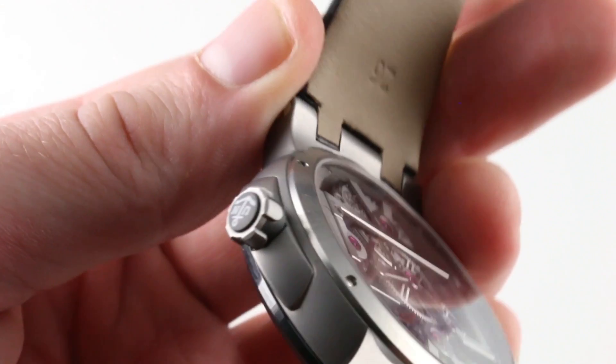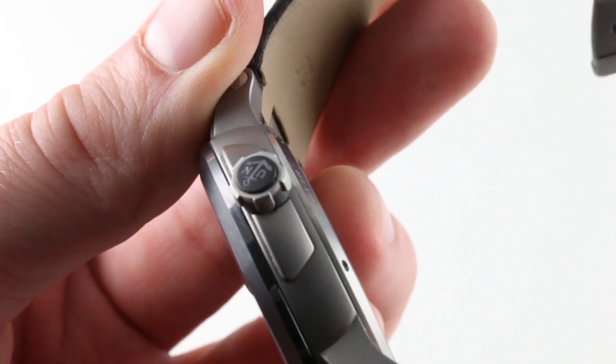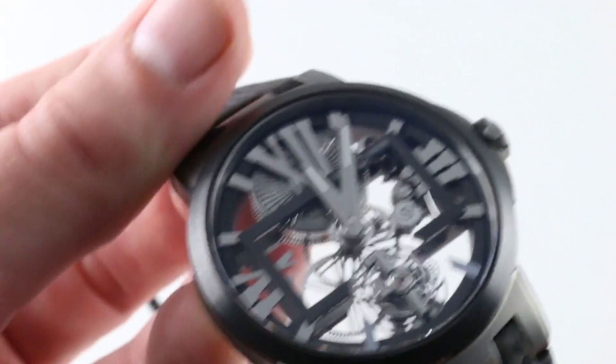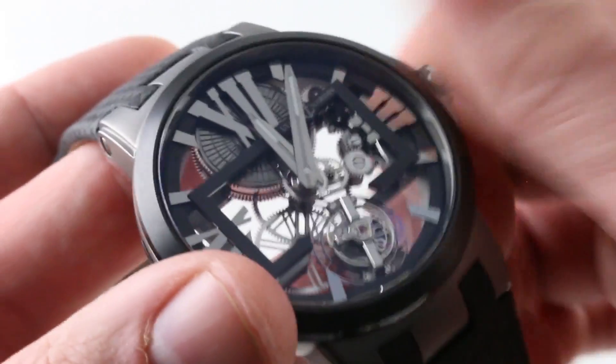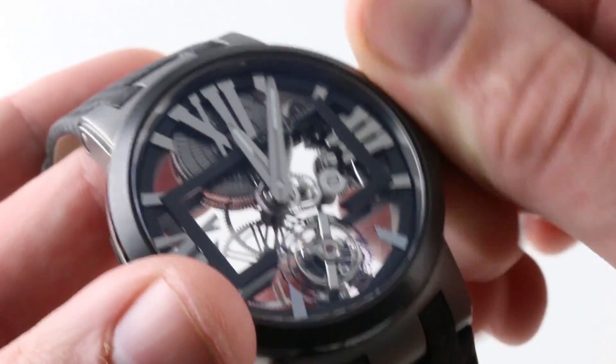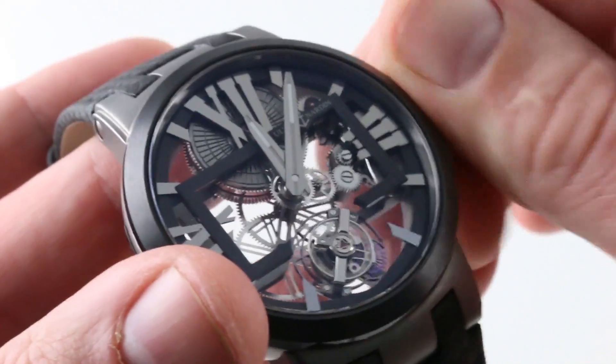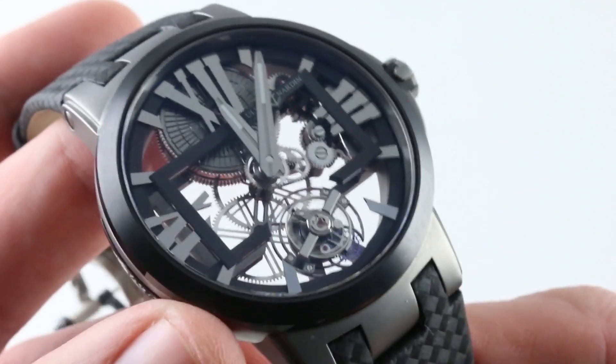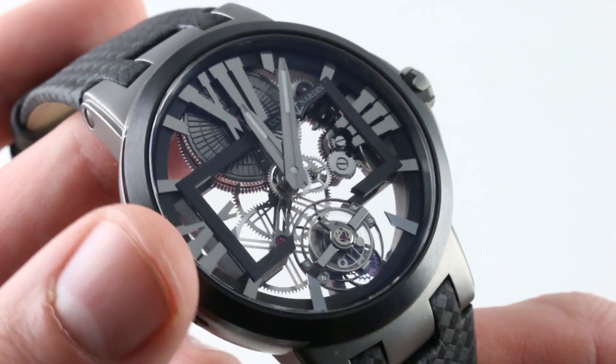The knurling between the peaks of the crown itself with the UN logo blazing at center — it is a wonderful crown to hold, and any manual wind watch should be a pleasure to wind. Happily, this one is. You interact with the watch and truly enjoy the experience. It has just enough of a mechanical ratchet to be a tactile pleasure, but not so much that it feels raw or unrefined.